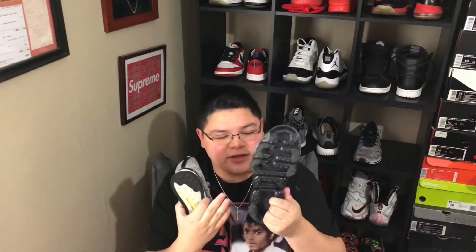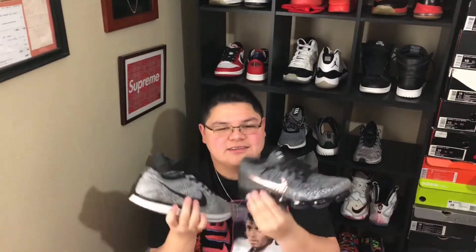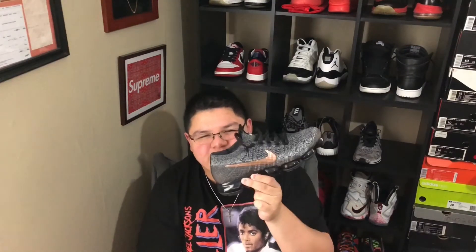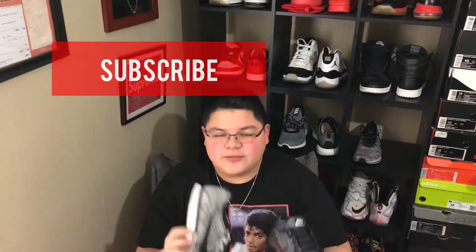Something you guys are probably wondering is whether the bottom is going to be durable. Yes, it's going to be very durable — you can't pop this; it's like a special rubber they use. You might think it could rip, but this is thicker. And you do get like two years from Nike — they'll replace it for free. That's a plus on any shoe you get from Nike.